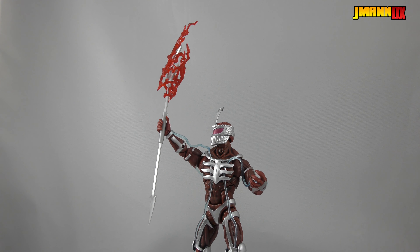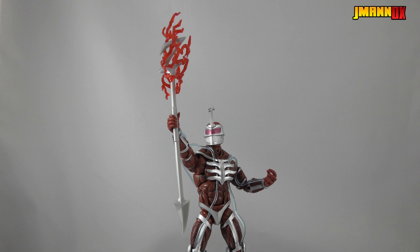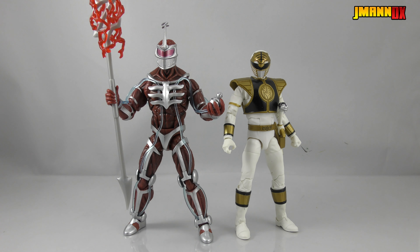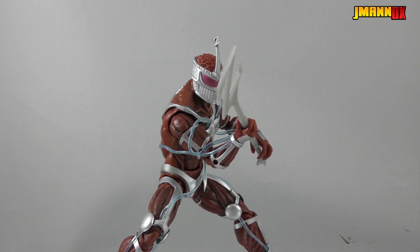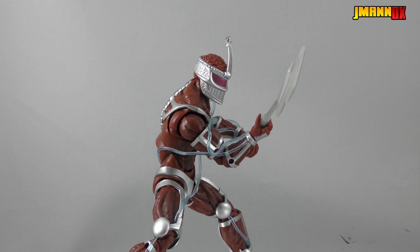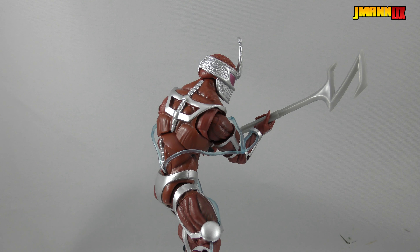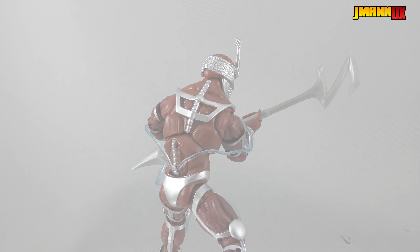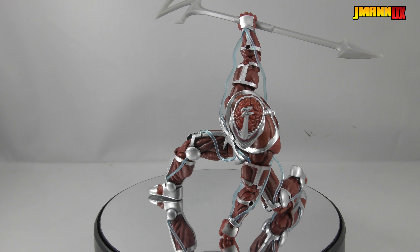Of course, he also comes with one of his silver grenades that he uses to make his monsters grow, and he even comes with an effect part for red lightning bolts. For the other figures in this wave I didn't really care about the effect parts — they're nice to have, but none of them felt integral. But Lord Zedd pretty much calls forth those red lightning bolts in basically every episode he appears in, so it was really nice to get a decent effect piece.